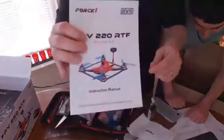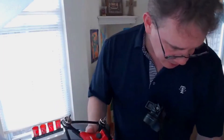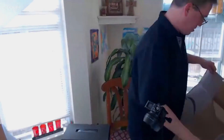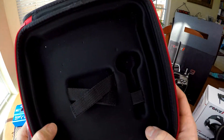Here are the instructions — look at that, man. It tells you everything on the inside. So there you go, guys — I unboxed it. What we'll do now is try to put it all together. I really like this Force One DYS XDR-220 Racing Drone Kit — really, really nice.